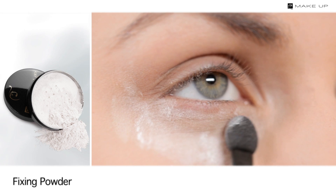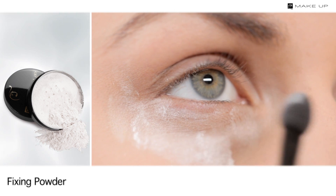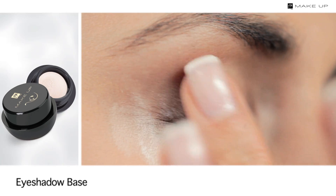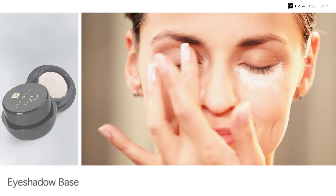Before you start the eye makeup, apply the same powder under the lower eyelids. If the eyeshadow falls out, the powder will help you remove it. Then apply the eyeshadow primer all over your eyelids — it will make your makeup stay on longer and increase the intensity of colours.